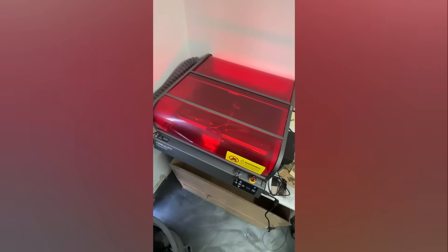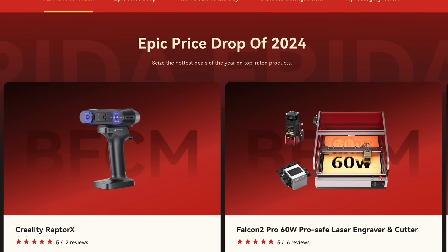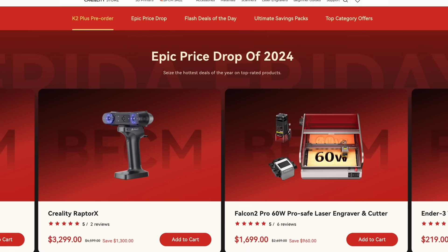Thanks again to Creality for sponsoring the video. This is actually a really awesome device and we'll definitely be using it more in the future for various cutting and engraving projects. Check out their Black Friday sale using the link in the description.